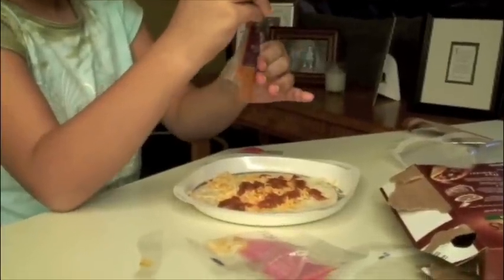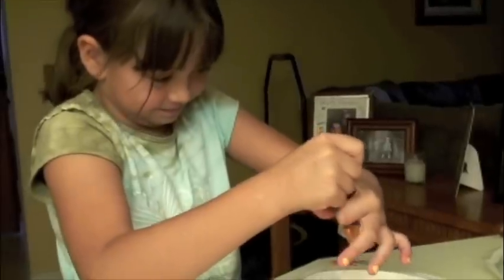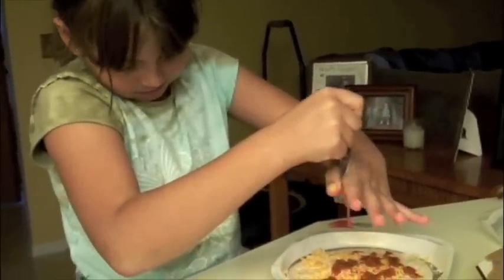Pour that on there really good. Oh gosh, now it's getting on my fingers — I better go wash my hands.